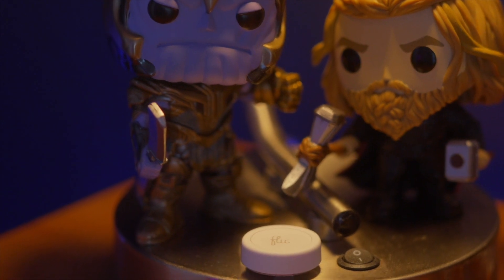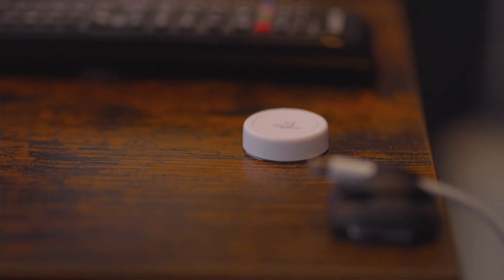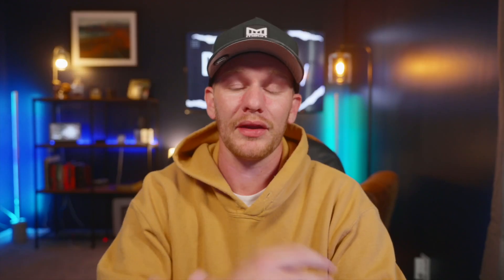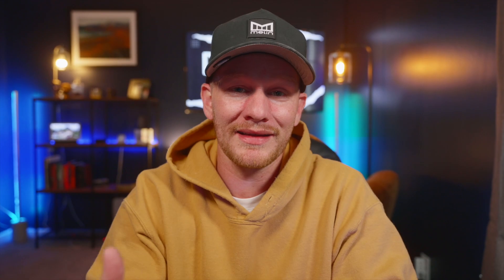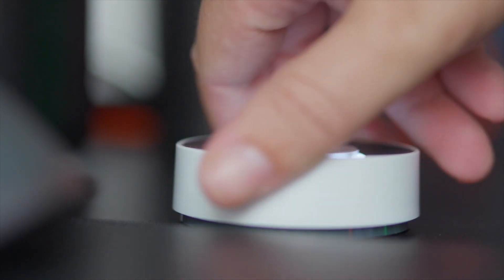Now, if you've ever used Flick Buttons, you know that they are reliable, easy to set up, and because of their compact size, you can put them just about anywhere. The Flick Twist takes that button functionality to the next level by adding a rotating dial, which opens up even more options for controlling your devices.